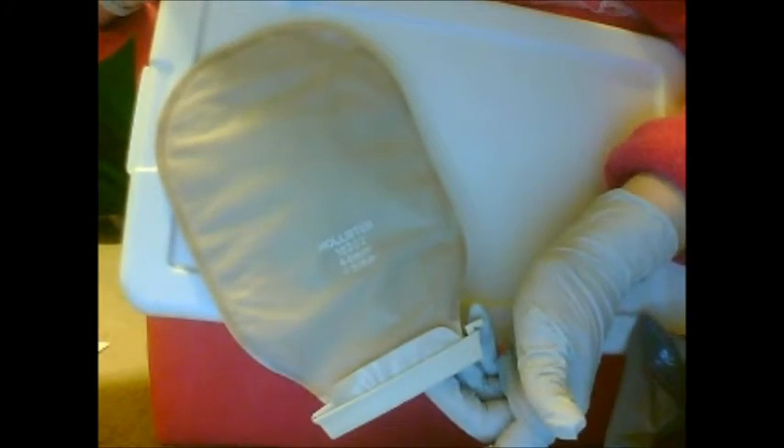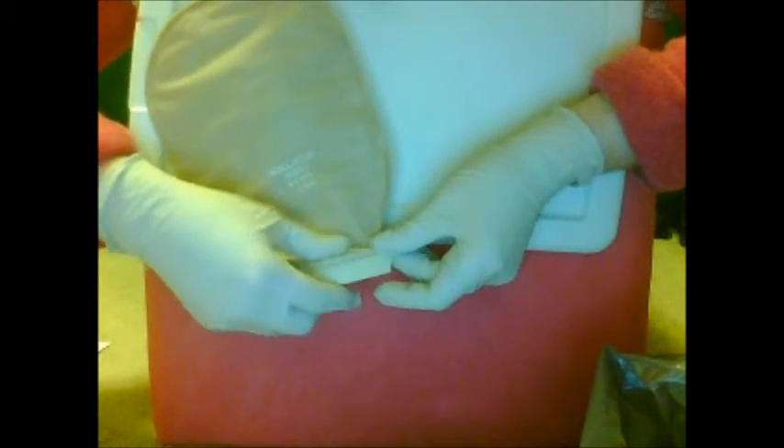I'm showing you how to empty this ostomy pouch. So you take the clip, hold it with both hands — you're sitting down — and you pull the clip open and just let that drop, and you can help it by doing this.